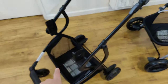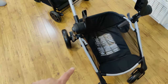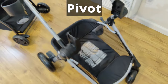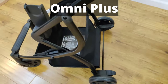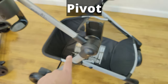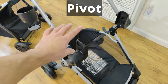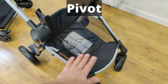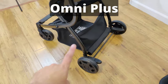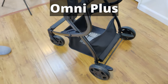The bottom basket between these two is very different. The one on the Pivot looks a lot wider and bigger compared to the one on the Omni Plus. Another major difference that I really like about the Pivot is when the car seat or the bassinet is attached to the top, it's much easier to access and put things in or pull things out from the basket underneath. The Omni Plus has all the sides really closed up, it's deep, and it's harder to get your hands in there.